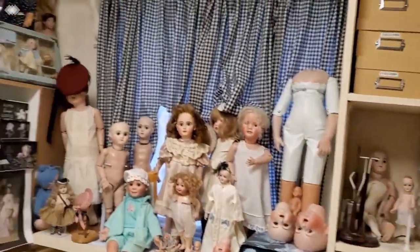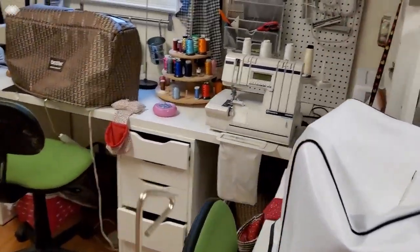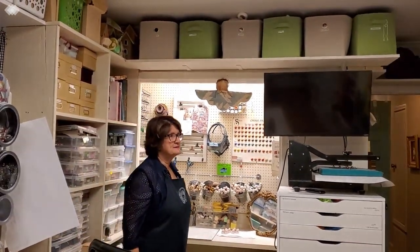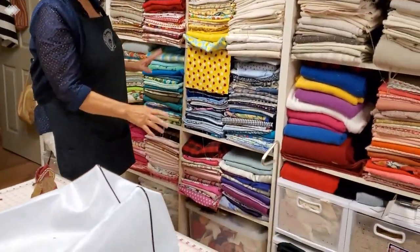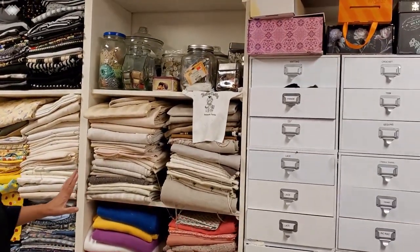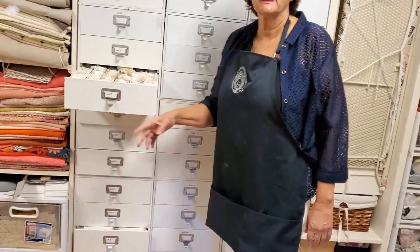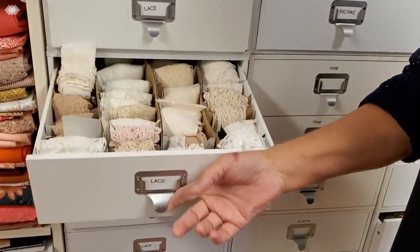These are some dolls that probably need to get dressed — they're asking for some attention, so they're sitting here. Over in the painting area, here is fabric. I have lots of silk in drawers — this is just normal fabric, and then all this is silk. Tons of silk that I've hoarded at Dolores and Guild conventions for probably 20 to 30 years, in case I need it for a project. This drawer has laces and trims, organized so I can find them — larger pieces and smaller pieces. Just too much!